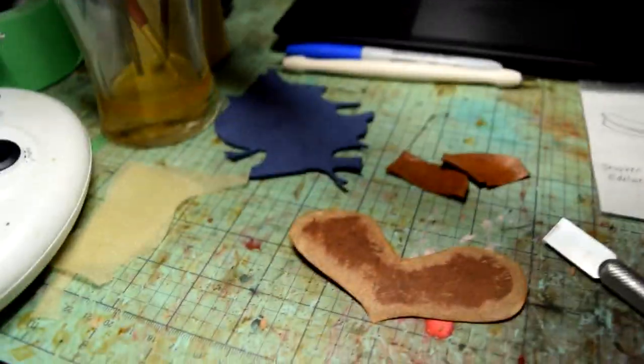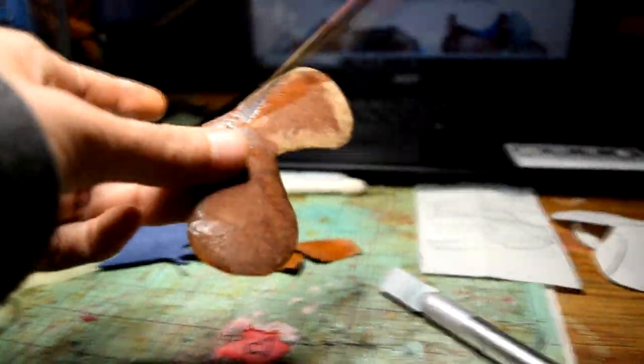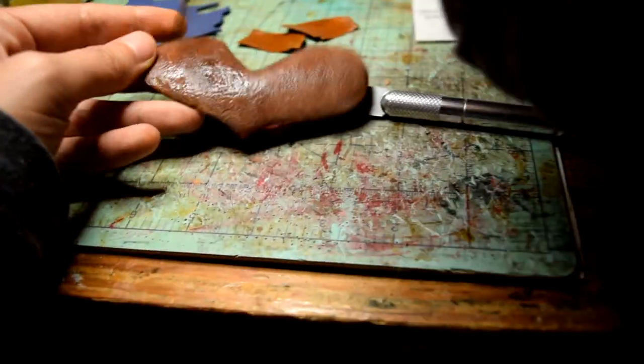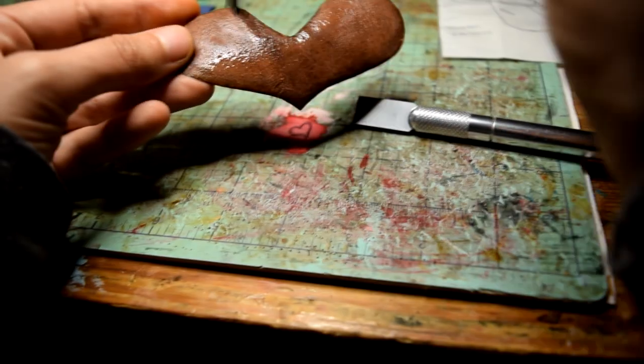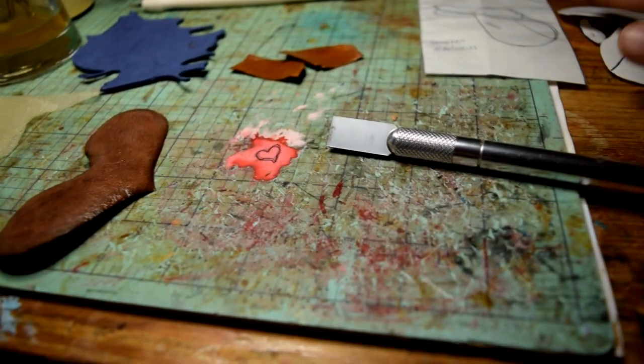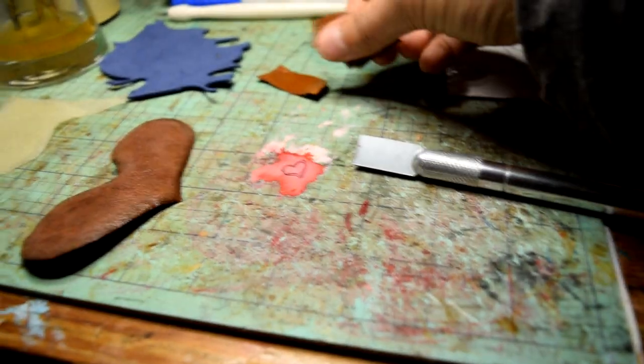Next I'll wet my panel piece again. When working with leather you want to make sure it's wet between many tasks — sometimes it does take a little while for the water to soak in, so wetting in advance helps keep it moist and easier to work with.